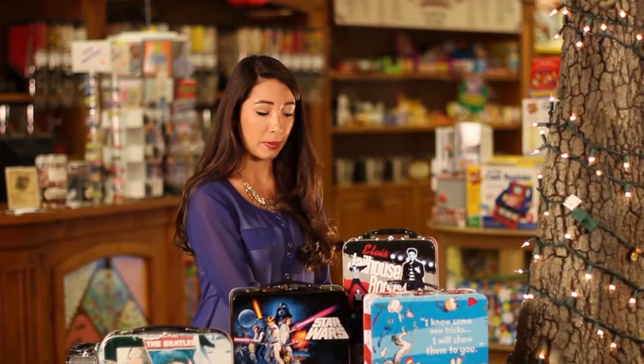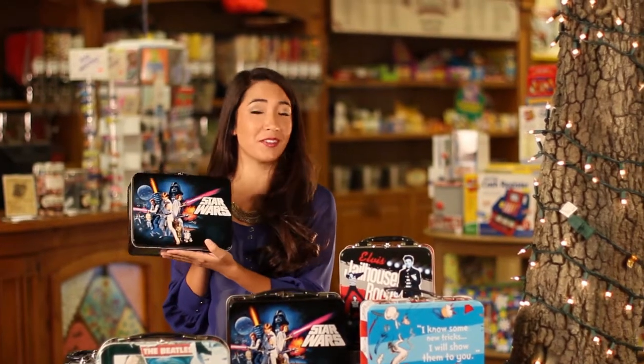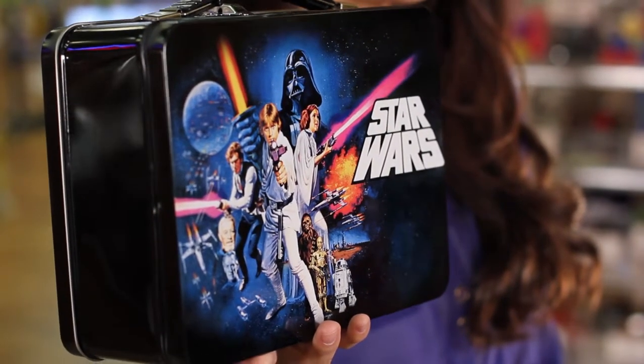Kids have been taking their lunch to school since the beginning of time, and as a kid you've got two options. You can pack your lunch into one of these brown paper bags, or you can pack it into one of these vintage tin lunch boxes. But is there really a difference? Well, let's take a closer look.